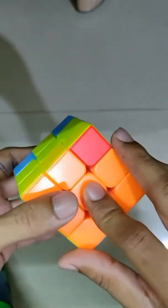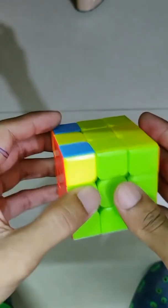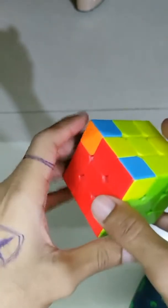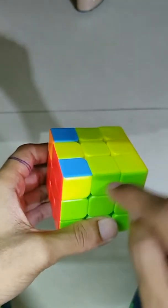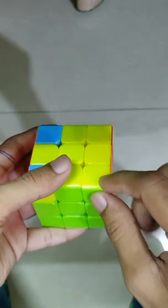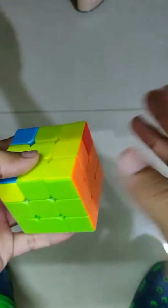Now you can see all the other pieces which were not fixed are now fixed. Corner pieces are all we have left to set — one corner piece is already set. Before setting the others, observe whether the corner piece colors are matching with the center pieces of their adjacent faces. Here red is matching with the adjacent red center piece but blue is not. So if there is any corner piece with all colors matched, keep that color on the right-hand side and do this step.